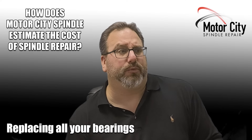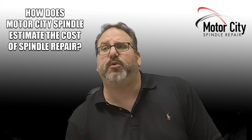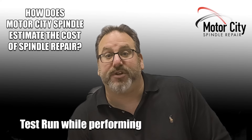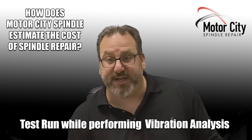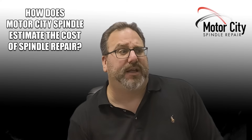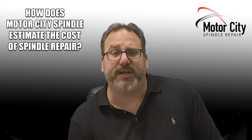That's going to entail replacing all your bearings, O-rings, and seals. We're going to be doing a dynamic balance, a finish assembly, and then we're going to test run your spindle while performing vibration analysis. The process for the testing is recorded on video and shown to you after the repair is completed upon request.